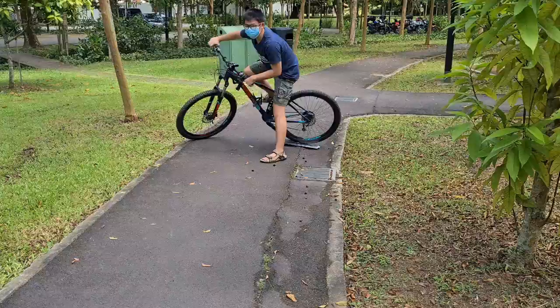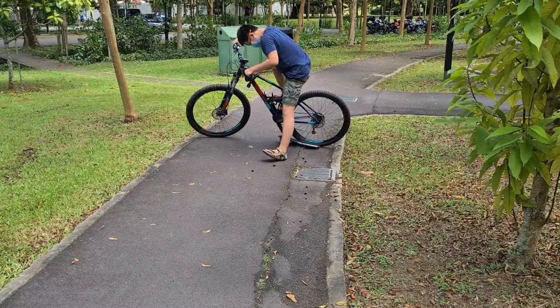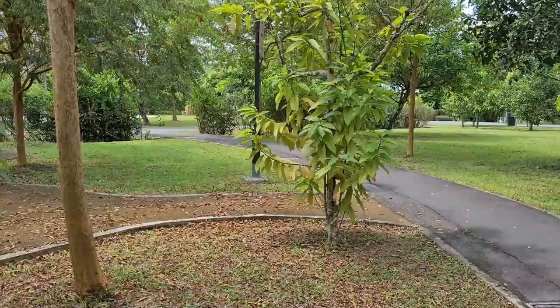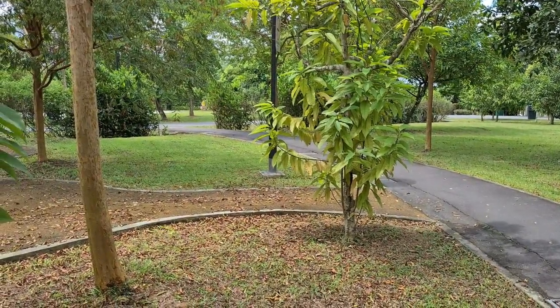Whoa! This thing is so good at drifting. Right now is my friend's turn to cycle and brake on the keyboard using his bicycle.